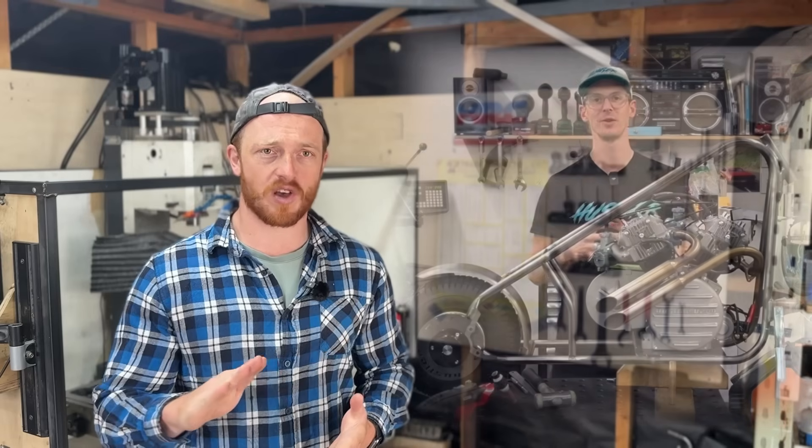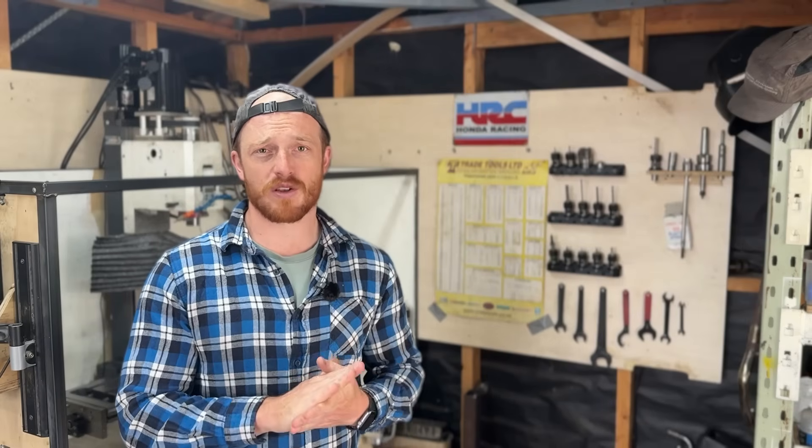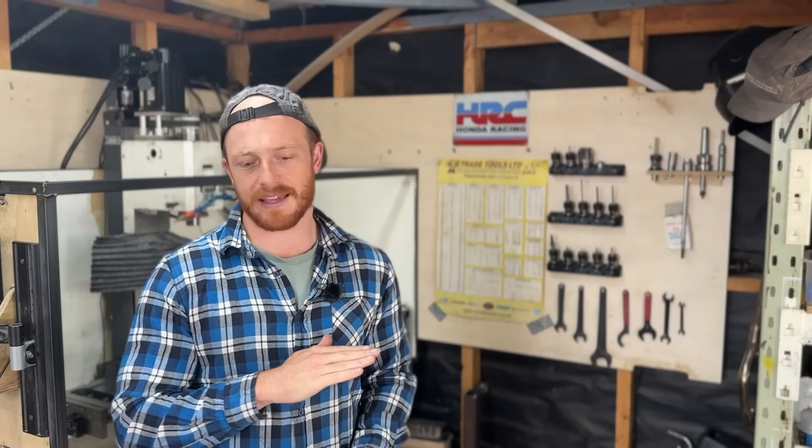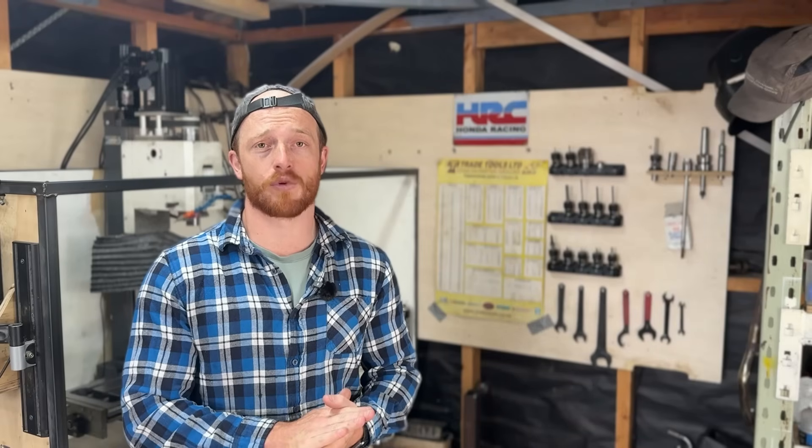Is it possible? 100%. We've already shown that with the prototype and the production engine, which is already in a customer's bike and has been sold. But this is a different story. We have five engines to do, and if they took as long as the first ones, I'd be here at the end of the year still finishing up these five engines. And I do not have time for that.